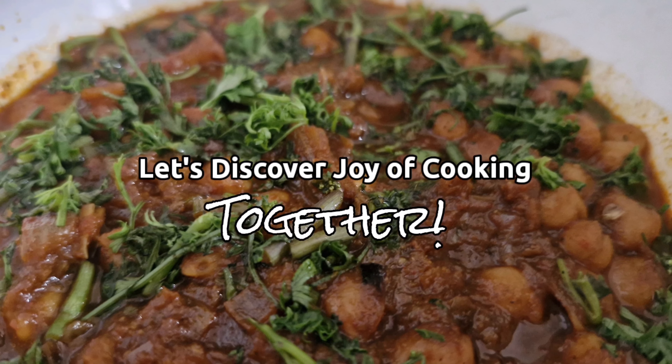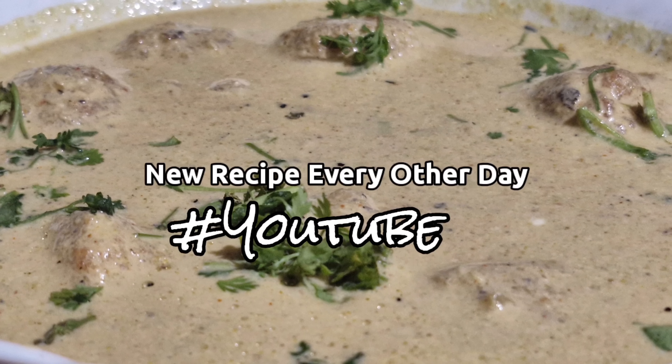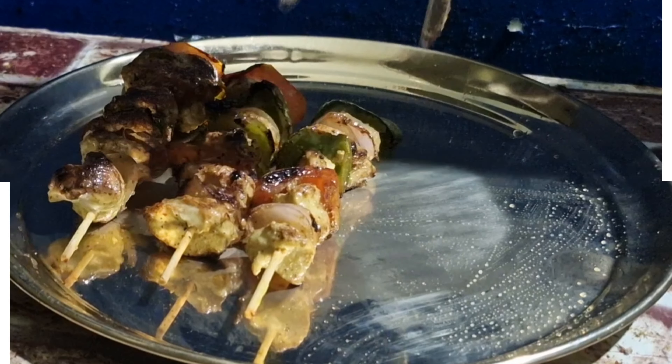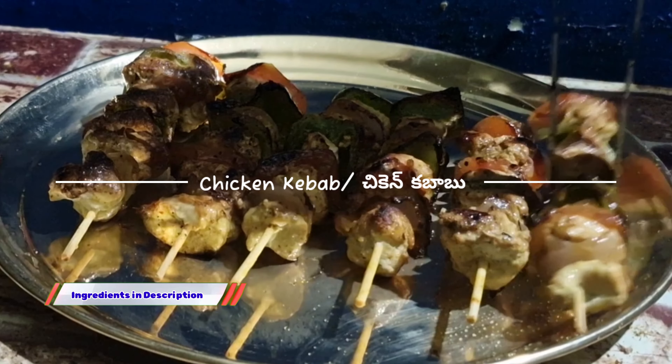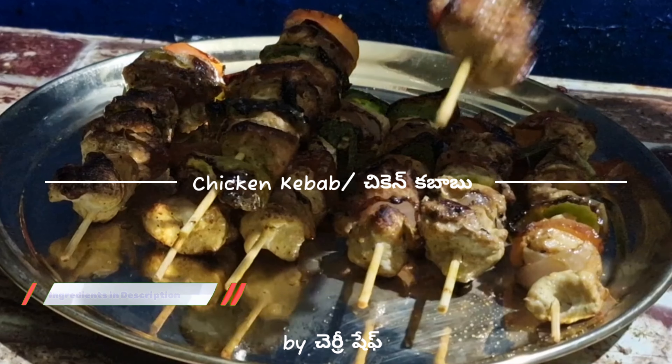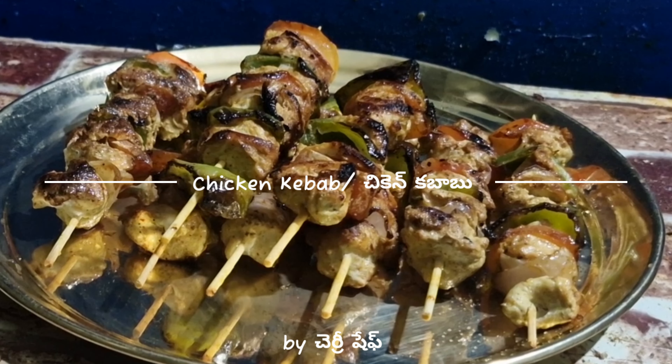Subscribe to the Cherry Chef channel. Hello Amigos, I'm Mirmi Cosmo. Today we have a Chicken Kebabs recipe. I'm going to use a grill and I'm going to tell you how to make these tasty kebabs and show you in this video.